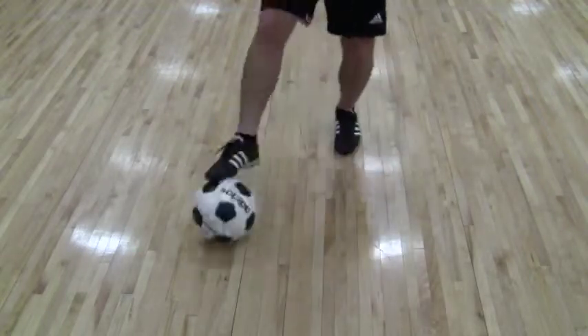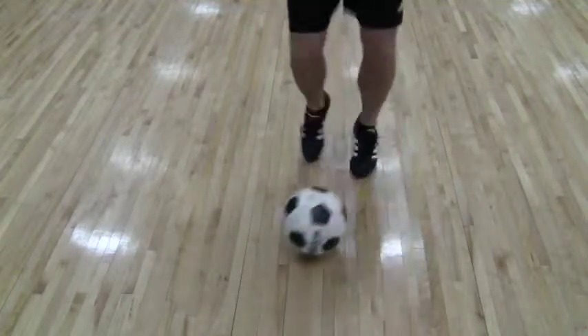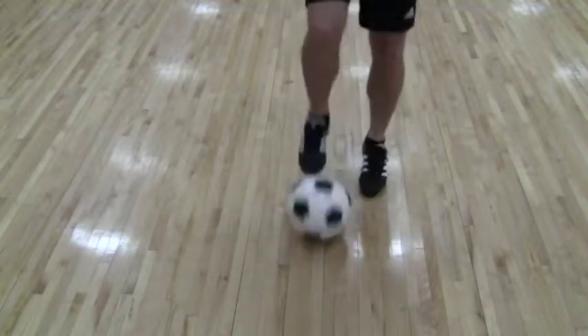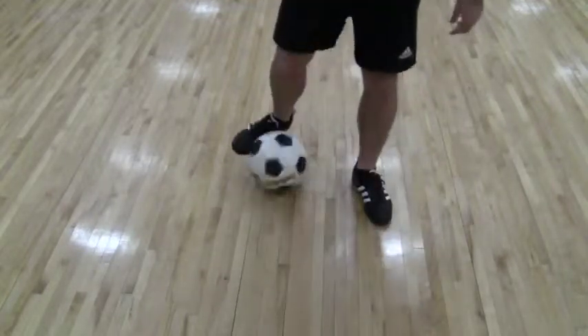So then we can get them switching on their toes, a bit of rhythm. Go slowly at first, and then speed it up. Push-pull.